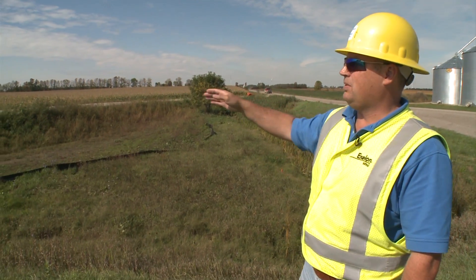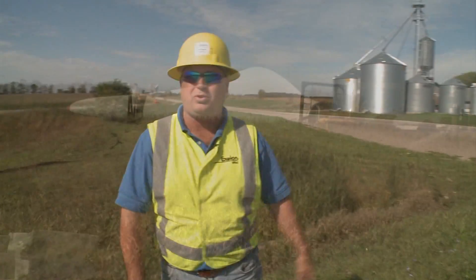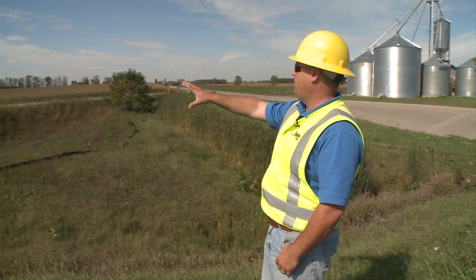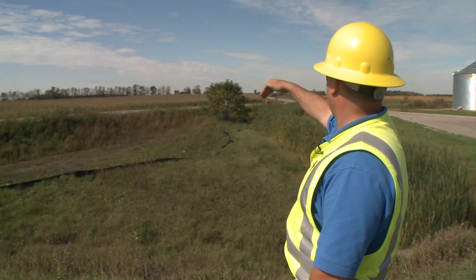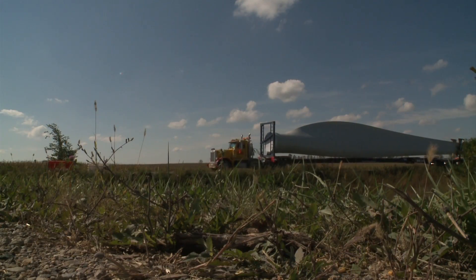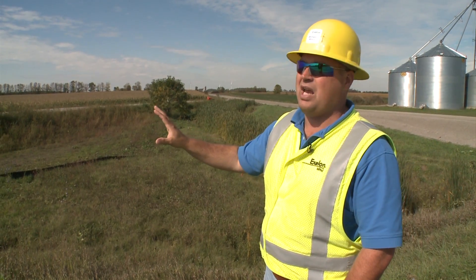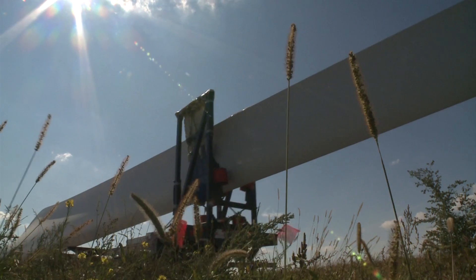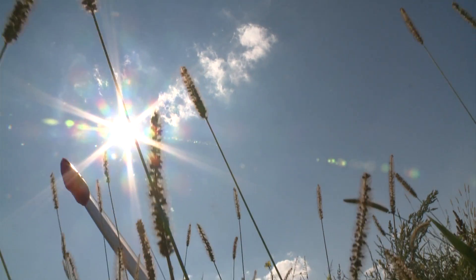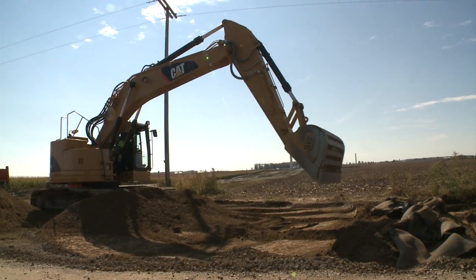This is a radius that we built to facilitate the movement of components. We cannot make the 90-degree turn over here, so we have to do what they call a radius. The material was brought in and we built up the road. It cuts through the corner and extends out to each side. The material is all brought in, built up, and compacted. It's tested to make sure it's safe. Once done, they'll bring the components in and out, and then once this function is done, we'll reclaim all this material and allow the farmer to come back and plant the area.